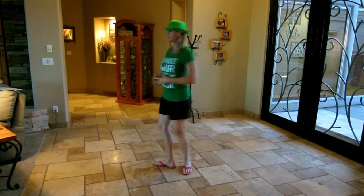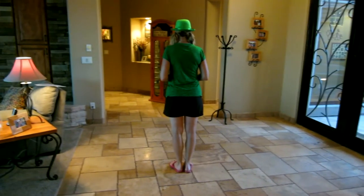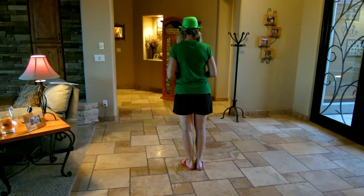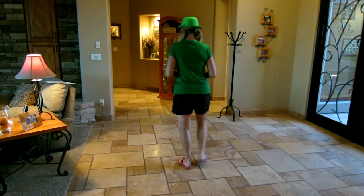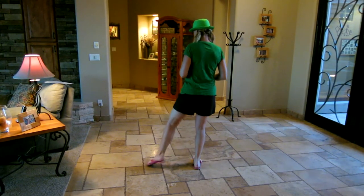So I'm going to turn around. It's only a two-wall dance. It starts with the right leg. It's a 64 count. You're going to go out, in, out, step, out, in, out.